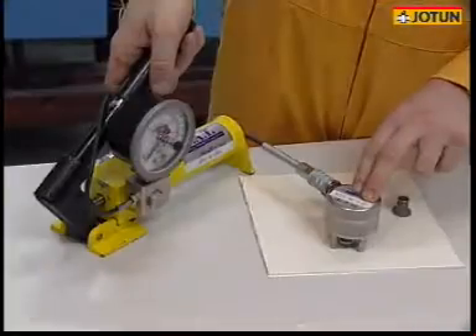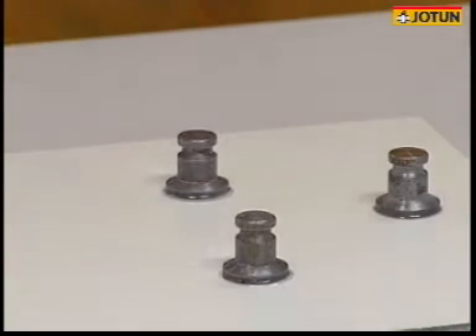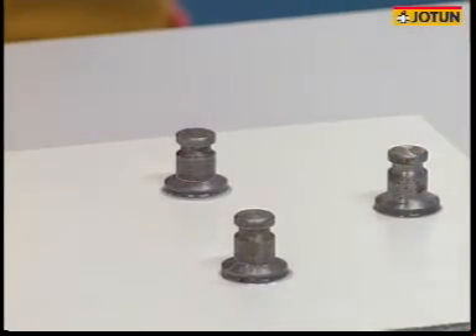Increase the pressure gently and record the pull-off value. The test should always be carried out using three dollies simultaneously.